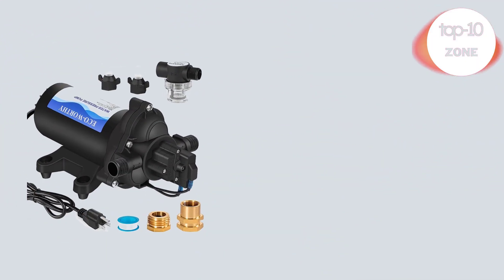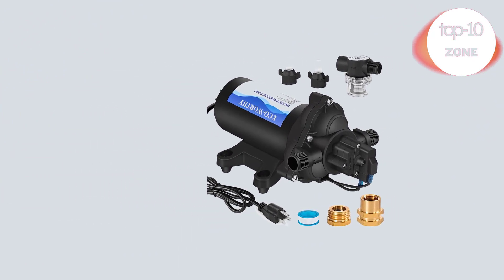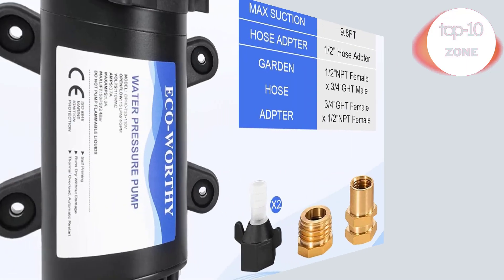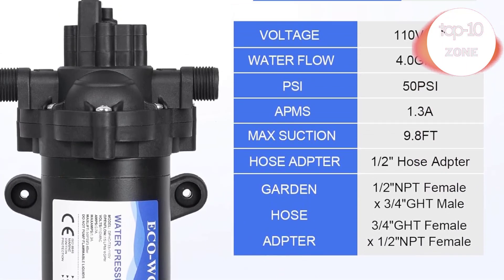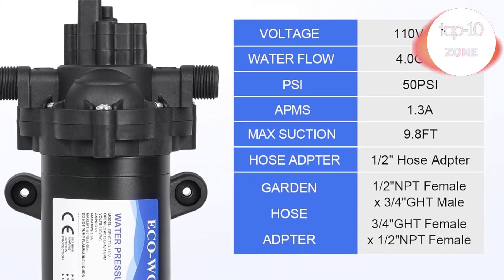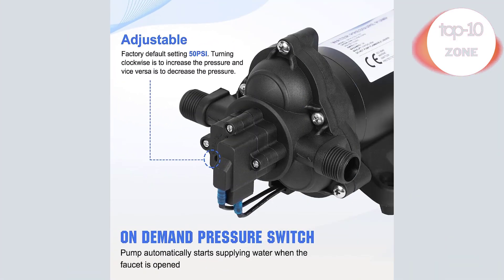Number 2. ECO-Worthy 33 Series Industrial Water Pressure Pump, 110V AC, 4.0 GPM, 50 PSI RV Freshwater Diaphragm Pump, includes garden hose adapters. This 110V AC water diaphragm pump provides 4.0 GPM flow capacity, turns on and off using water pressure at 50 PSI, 1.3 max amps. AC power supply — no need to carry a marine battery with you. Turns on and off on demand.